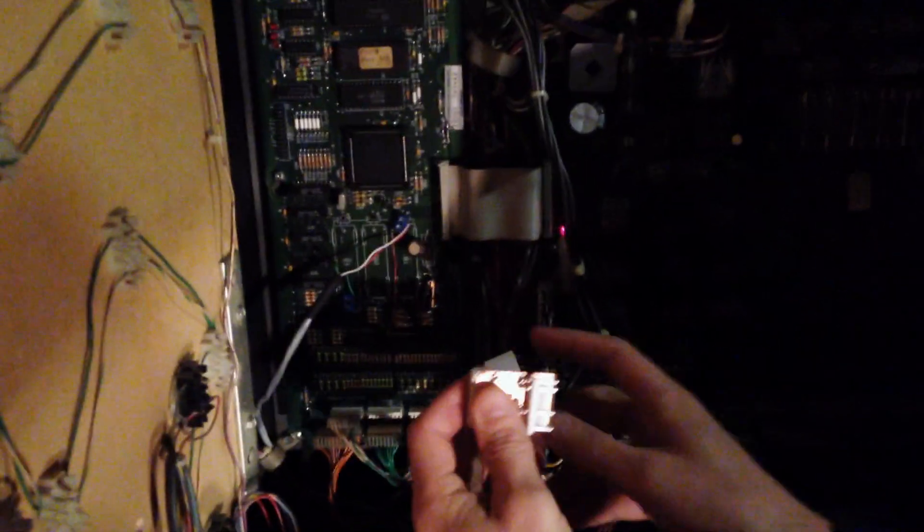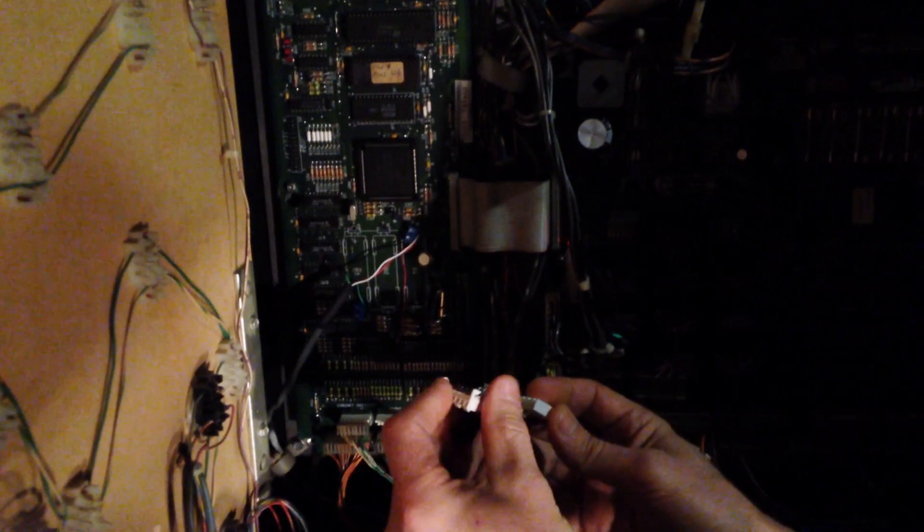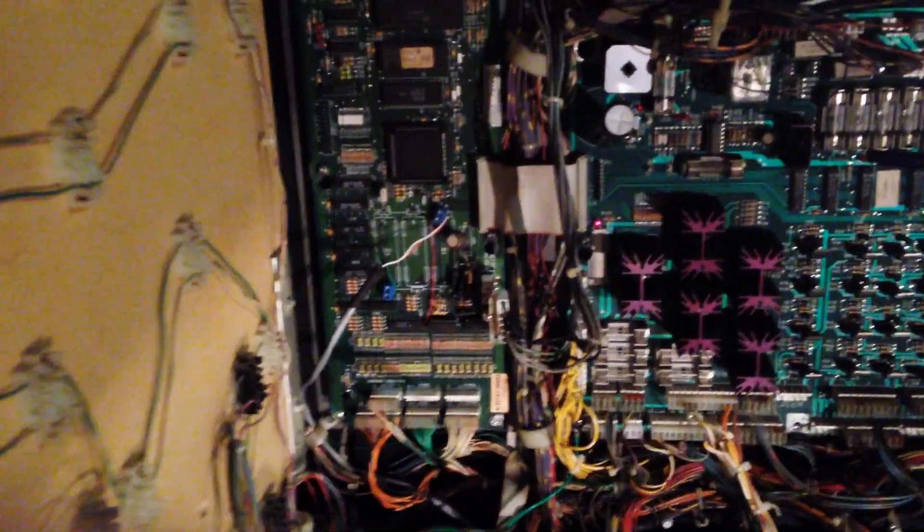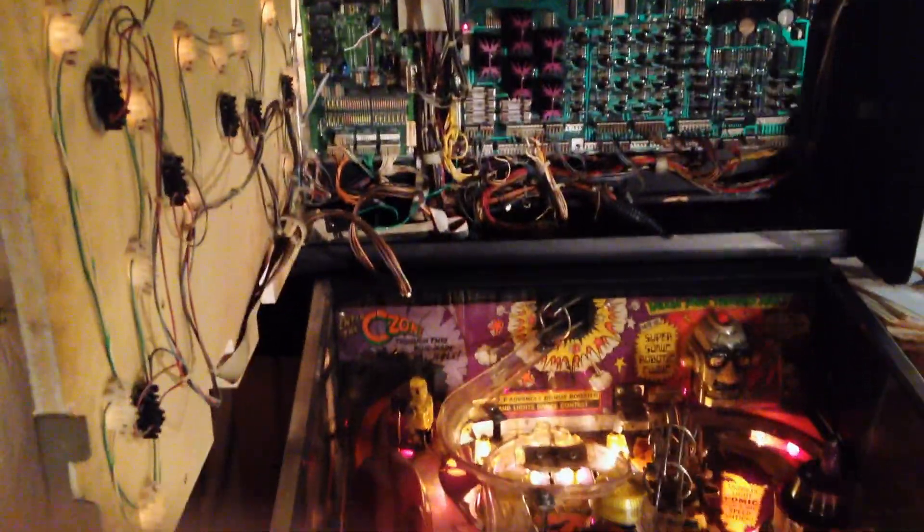I'm going to disconnect the power cable, plug in my prototype board here, and plug this in to the MPU board. When I power this thing on, it's not going to reset.